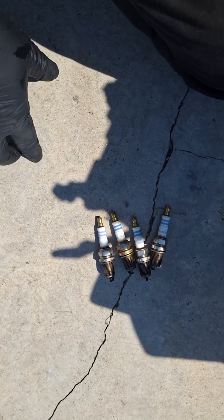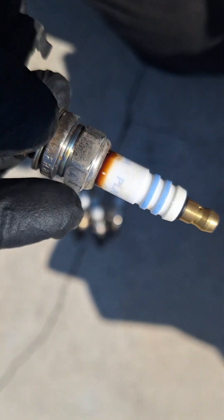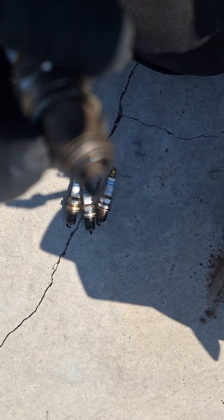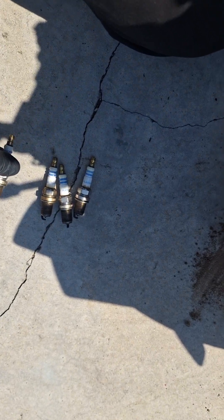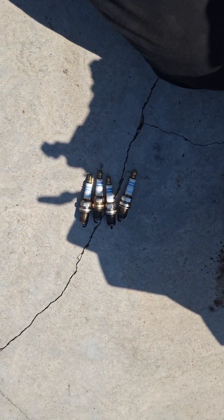Here I have all four spark plugs removed and this is a Bosch spark plug. It is not the original spark plug that comes with these engines, so at one point they have been replaced. The condition looks fairly new, so I don't know if that's a good or bad thing, but the cylinder leakage test is going to determine that.